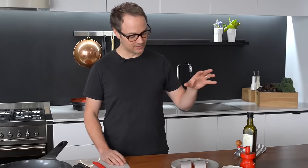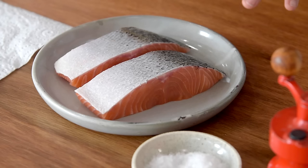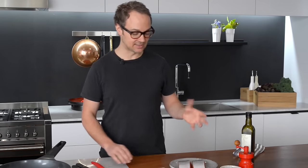We're going to make restaurant quality crispy skin salmon. To start with you obviously need a piece of salmon. I'm going to cook two pieces here and these are coming in about 180-200 grams per portion, which is a really great portion size.